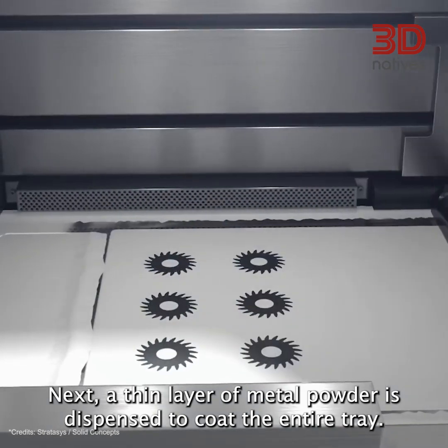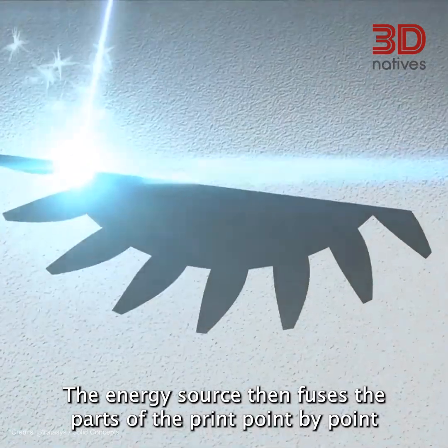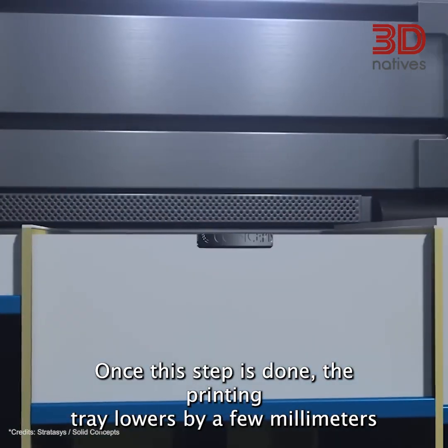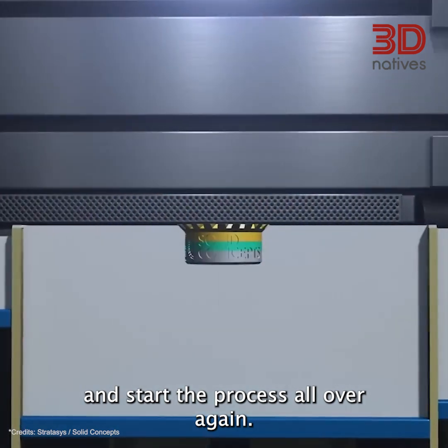Next, a thin layer of metal powder is dispensed to coat the entire tray. The energy source then fuses the parts of the print point by point, until the layer is complete. Once this step is done, the printing tray lowers by a few millimeters to make way for the next layer of powder, and starts the process all over again.